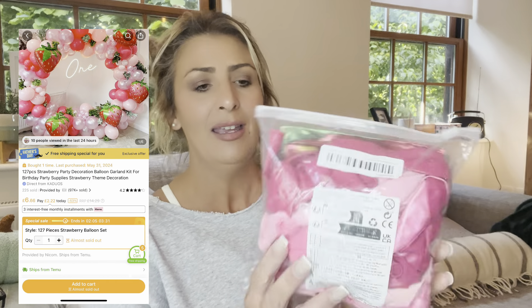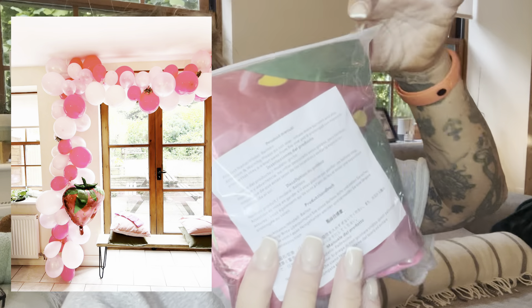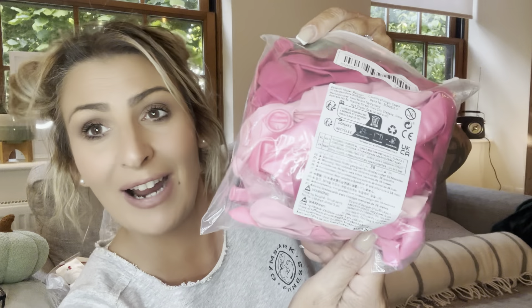This is a balloon arch — 126 pieces I think. I'm not sure whether I'll do it around the back of the garden bench as a cute little photo spot, or take my curtains down and do it around the curtain pole. You'll see! There's a big strawberry balloon in there with pinks and reds. When I've got it up I'll show you — it was super cheap.